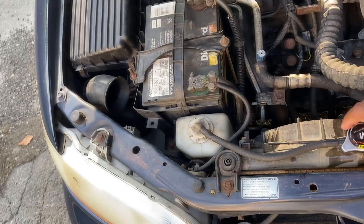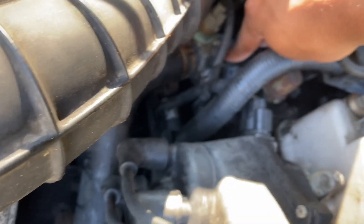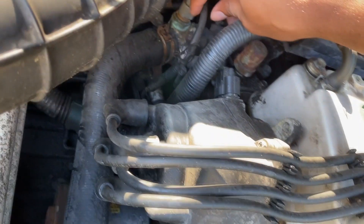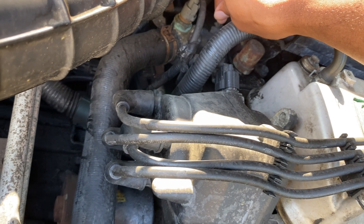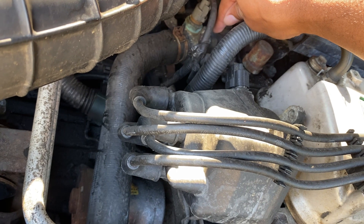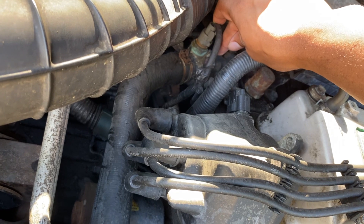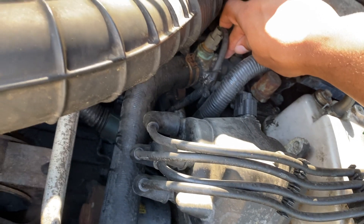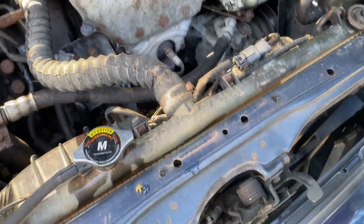Either the fuse or the relay, or it could be the thermostat. Let me show you guys — the thermostat is located right here, and this sensor goes to the thermostat. It basically tells the car that the fluids are at a certain temperature. So if this thing is not working, it's not going to tell the car when it's hot, and it's not going to tell the relay to turn on and cool the car down.